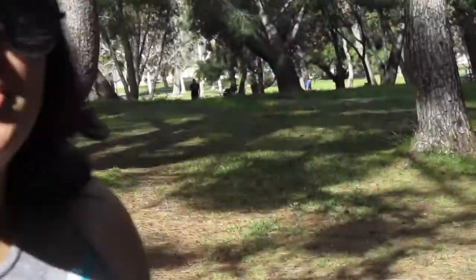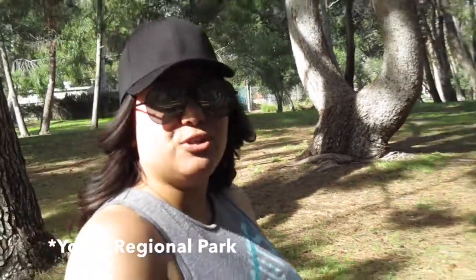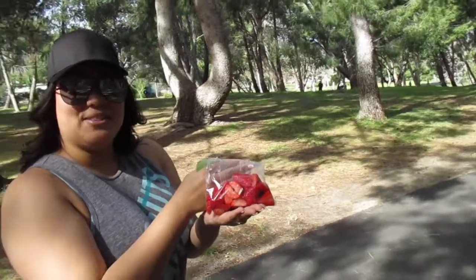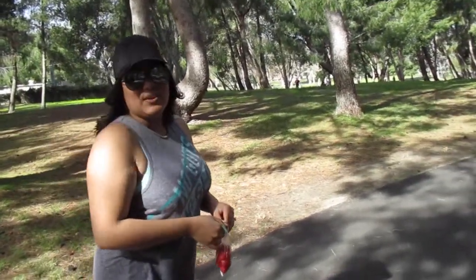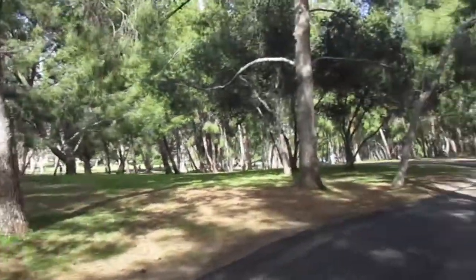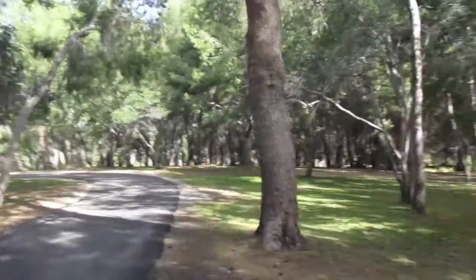We came to Yorba Regional Park and we bring strawberries, freshly washed and cut up for their little hands. We just find random squirrels on our walk and feed them. It's so beautiful — the trees and everything. This is what makes us happy.